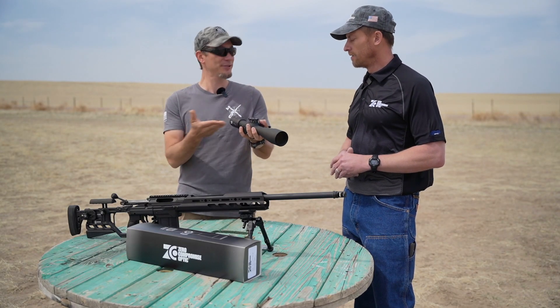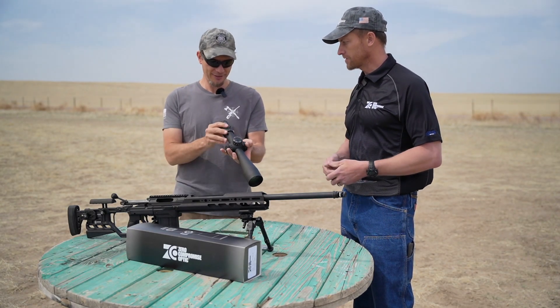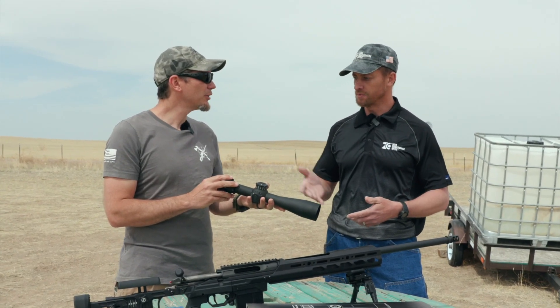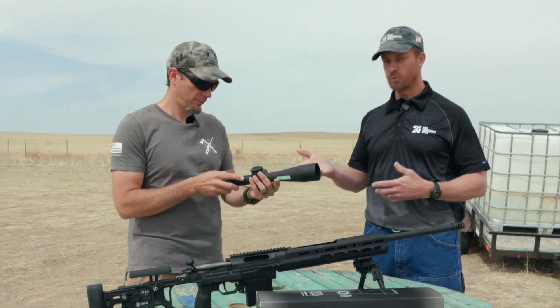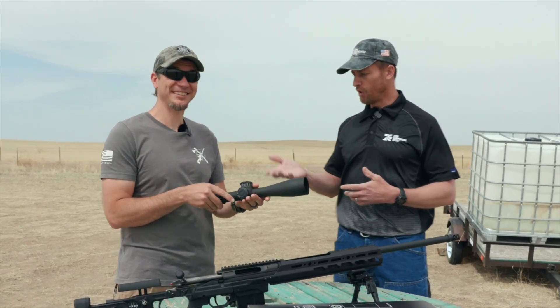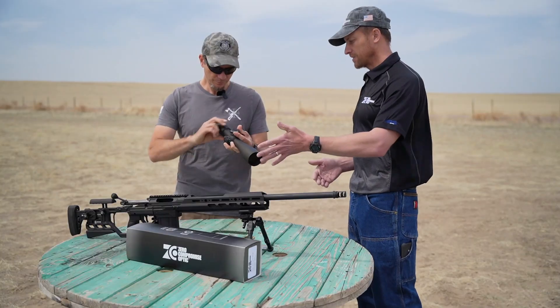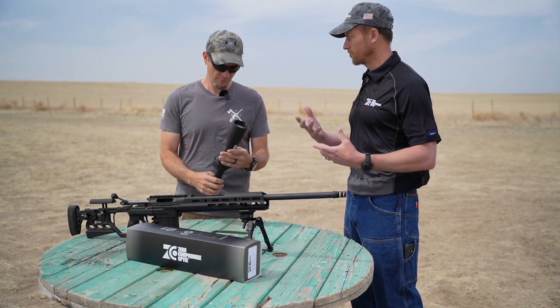So we have this very fancy scope here — give us the rundown. This is one of our flagship scopes, the ZCO 5 to 27. It has a low magnification of five and goes all the way up to 27x magnification, with a 56-millimeter objective lens to give you excellent optical performance with your resolution.